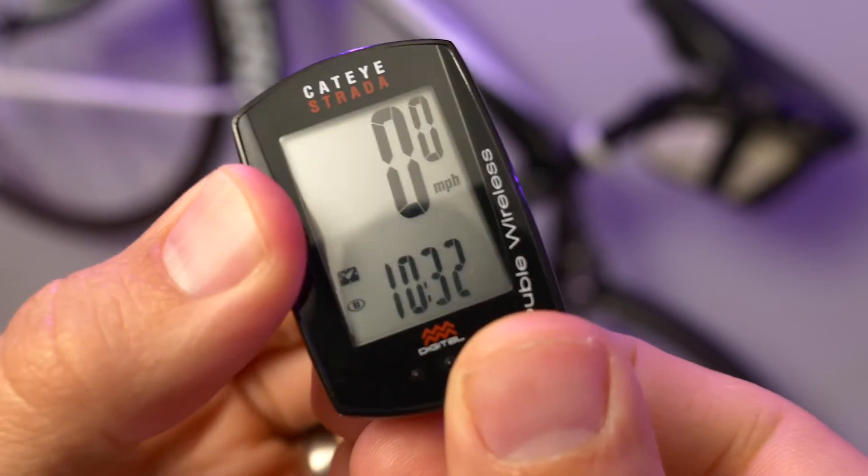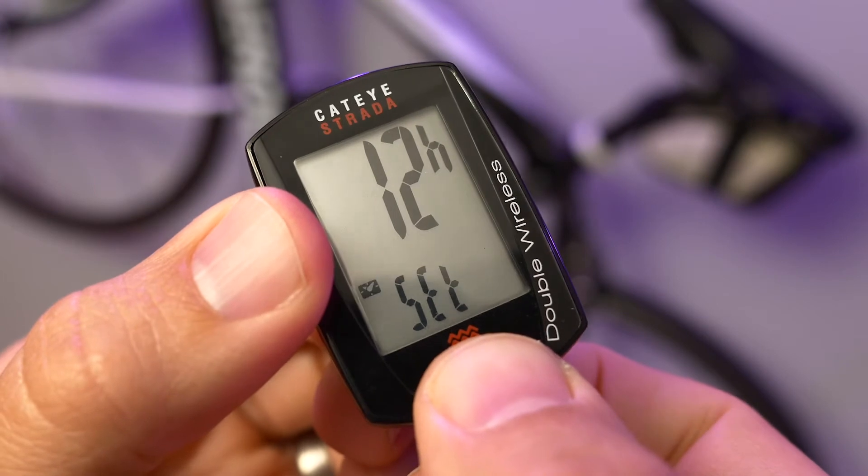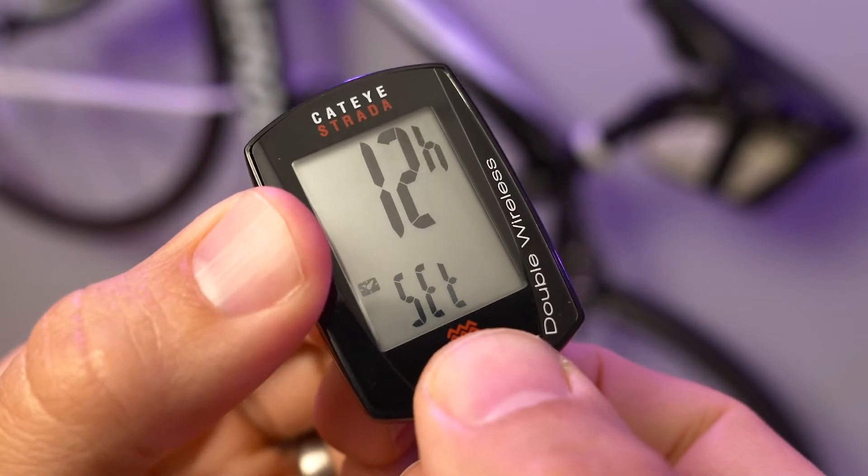Start by pressing the menu button. Then press mode to cycle through until you see the time screen. This has a big 12 or 24 on it, depending on your current settings.